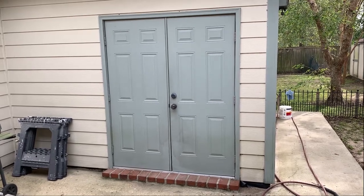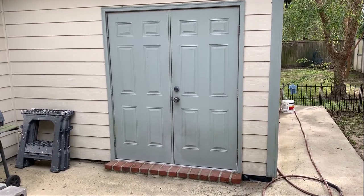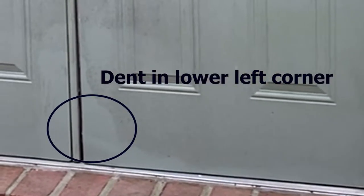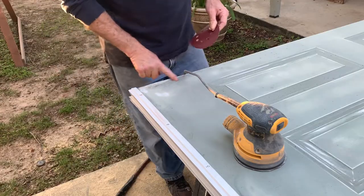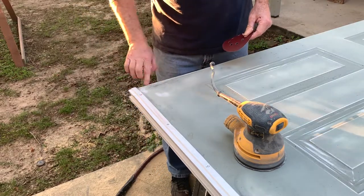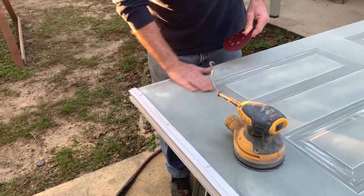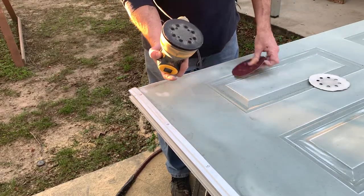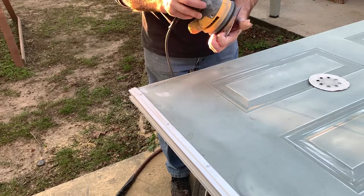In today's video I have these double doors. These are metal clad doors and we have a dent in the lower left corner of the door that we're going to repair. To fix this dent in the door we're going to take all the paint off, put bondo on here, and smooth that bondo out so you won't see the dent anymore. I'm going to take the paint off with some 80 grit sandpaper.